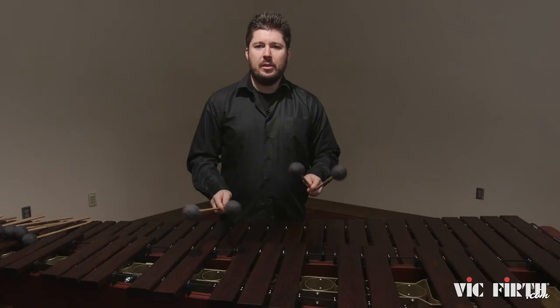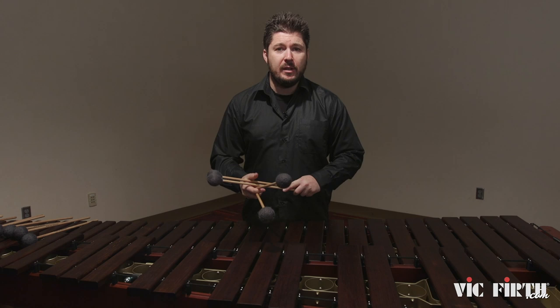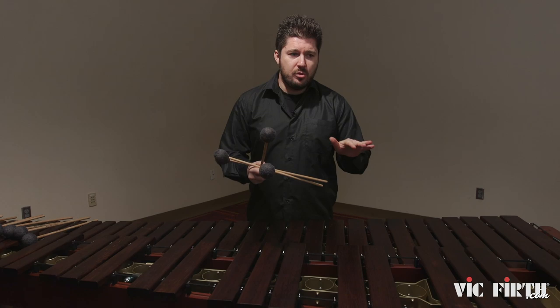So, as you can see, they're soft, but at the same time they're very well articulated for soft passages and soft playing in general.